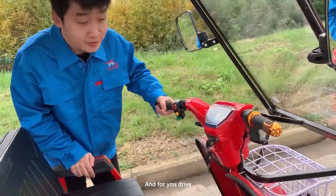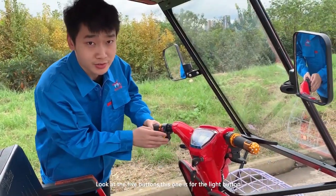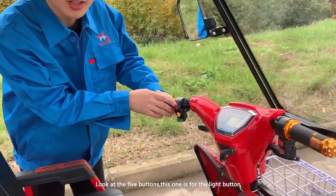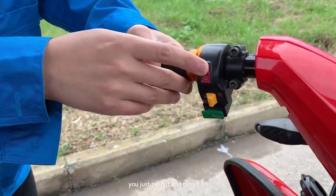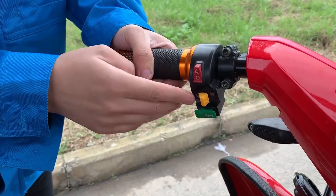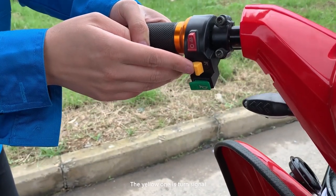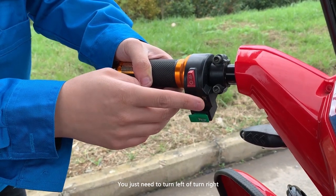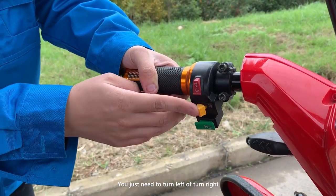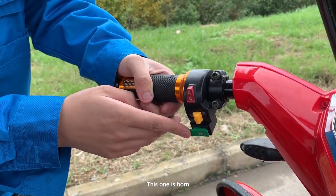For the dashboard, look at these five buttons. This one is the light button — when you're in the dark, you just push it and turn it on. The yellow one is the turn signal; when you want to change directions, turn left or turn right, you just turn it.